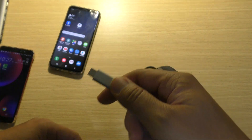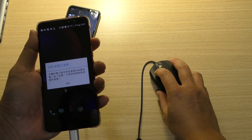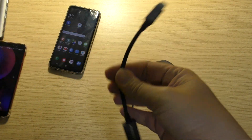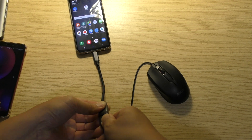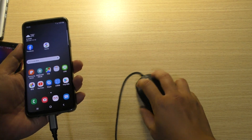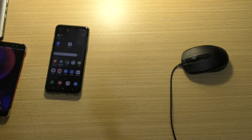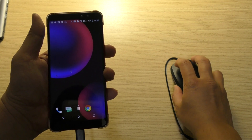This Type C OTG can work with the Samsung S9. I tried another Android phone, I tried another one. This is another Type C OTG — Samsung. It cannot work. No, it cannot work with the Samsung OTG. This Type C OTG cannot work with Samsung S9, but it can work on another Android phone.